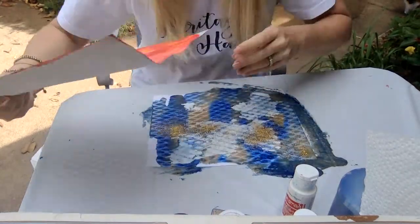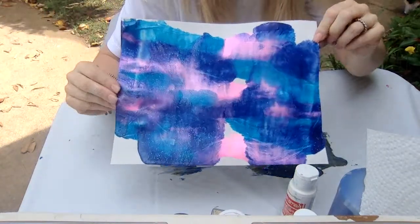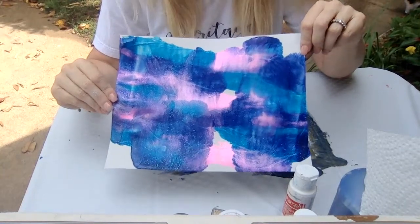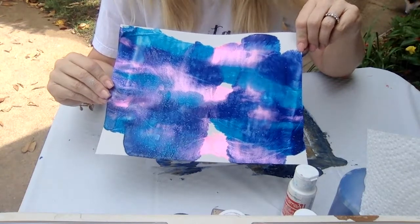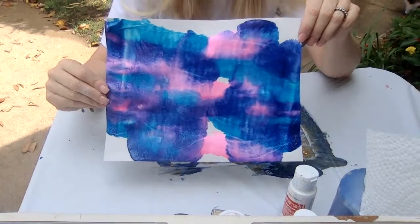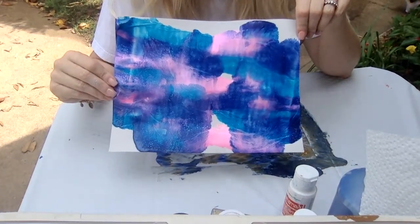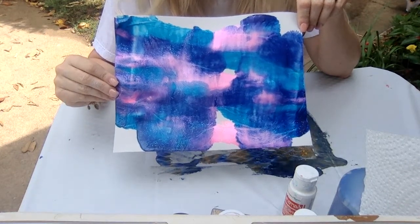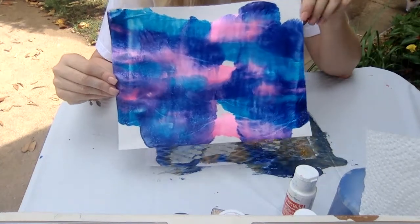Let me show you another one. What colors do you think I used on this one? If you said pink, I used pink — it's kind of a metallic pink. And I used dark blue. And I used light or turquoise blue. If you think I used purple — nope, I did not use purple. These colors mixed together made the purple. Isn't that pretty?